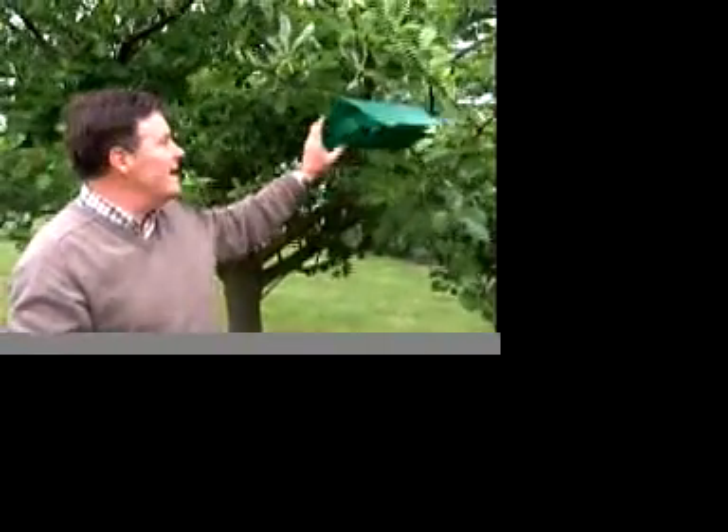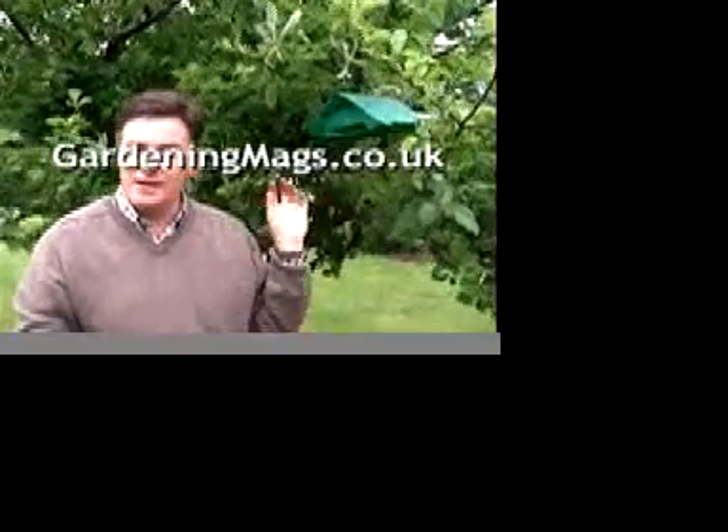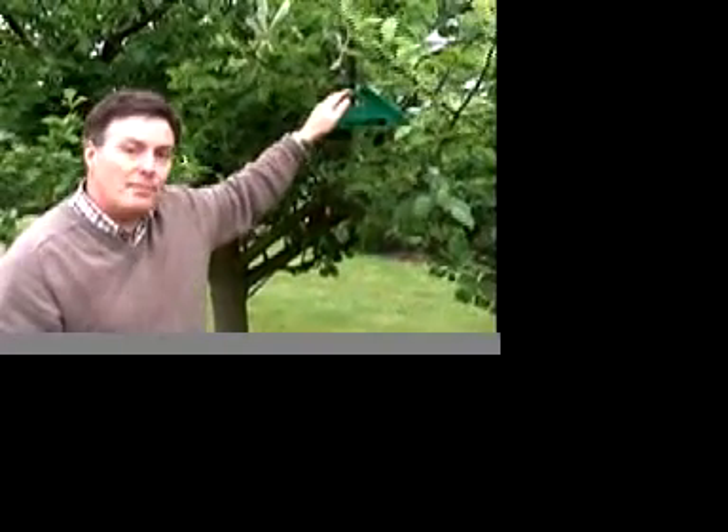Now this isn't 100% — it will thin down the numbers of the codling moth. What you need to do is check this trap on a regular basis, and when you start to catch six or seven small brown moths, that tells you they're flying around, active, and wanting to mate. That's the time to spray your apple tree with an insecticide. So a combination of the pheromone codling moth trap and an insecticide in a few weeks' time will make sure that all your apples are nice and bug-free this summer.